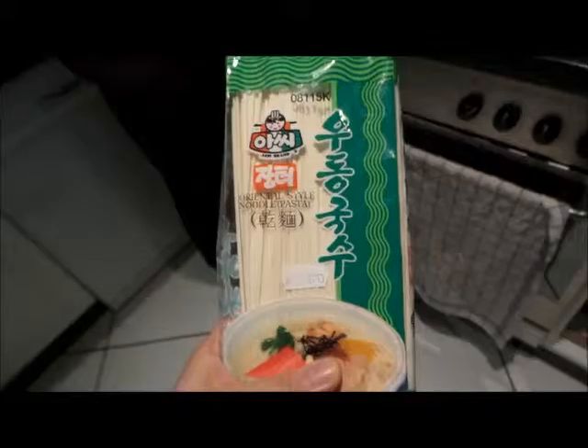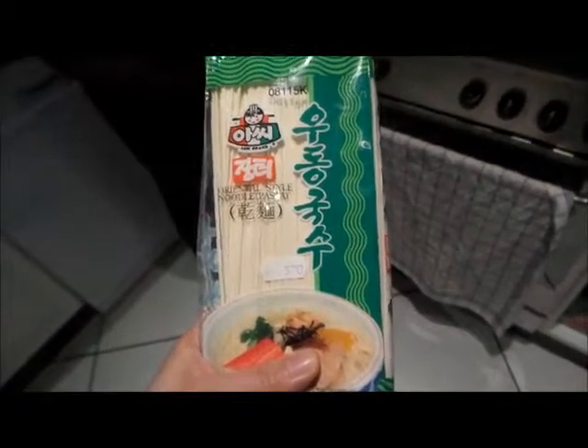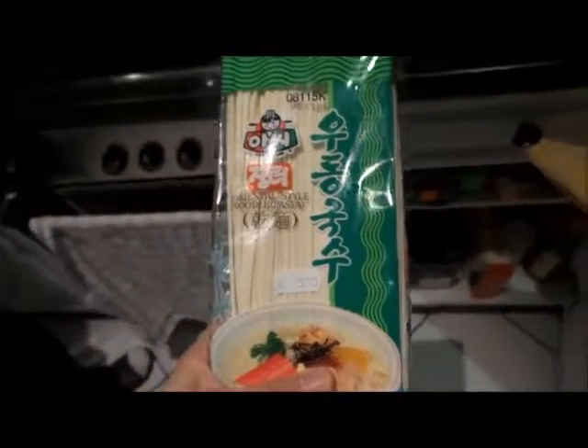So those are the ones I recommend for bibimbap. They were 3 euro 70, almost one kilo — about two pounds. They are very salty if you buy those green ones, super salty. We kind of try to rinse them before we eat so they're not that salty.